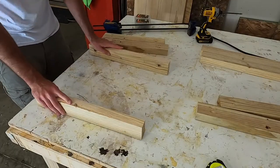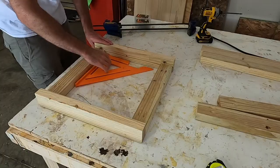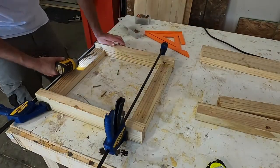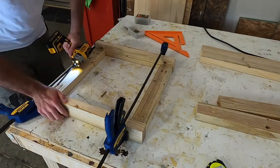With all the pieces cut, I laid everything out to begin assembling the first side frame for the table. I made sure everything was square, then I clamped the legs across the leg frames. This allowed me to secure the legs to the frame using the pocket holes that I had drilled earlier.